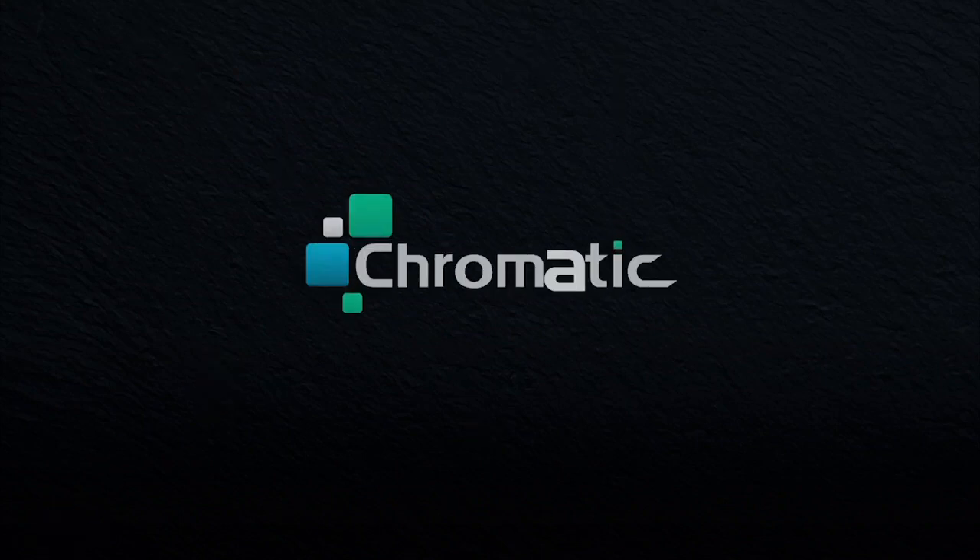Hello everyone and welcome to The Chromatic Path. I'm DeCynic. I'm here, you're here, it's time to draw.